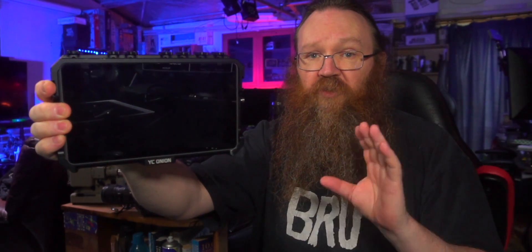So this here is the YoloBox Pro. It's a really versatile streaming device and I've been using it for quite a while now. It's really easy to use — it has a heap of amazing features like multi-camera switching, graphics and overlays, vertical streaming and heaps more. Today we're focusing on one specific feature that is fairly new and makes the YoloBox Pro stand out from the crowd, which is network bonding.